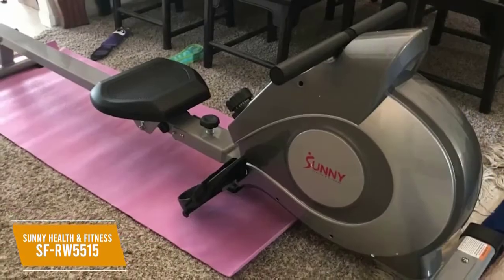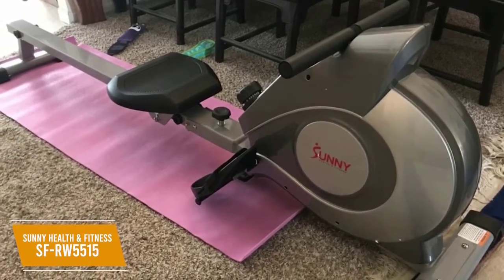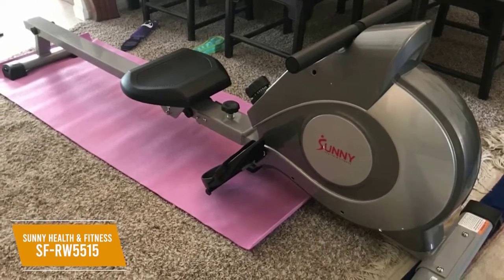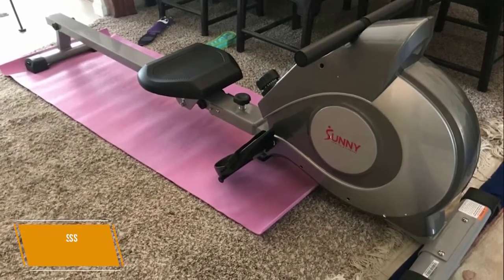The Sunny Health & Fitness SF-RW5515 is a magnetic rowing machine that gives you a lot of useful features at an affordable price. You get a long frame for a full range of movement and various intensity settings. I think it offers all the essential components of a good cardiovascular workout and will suit at-home exercisers.